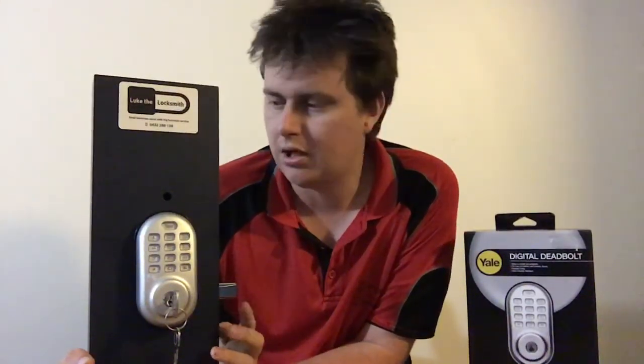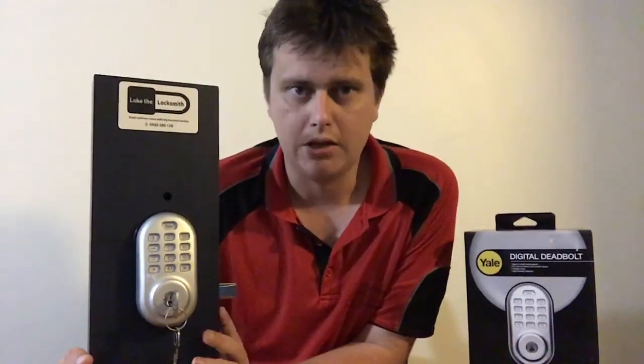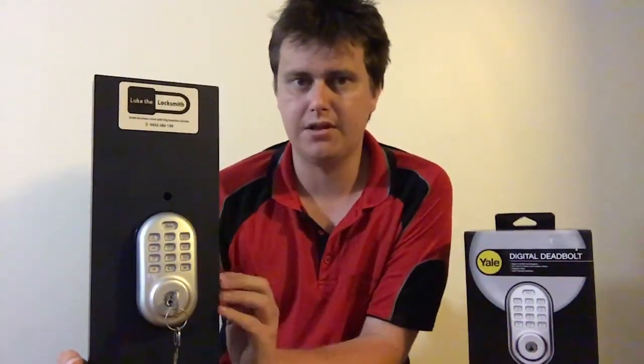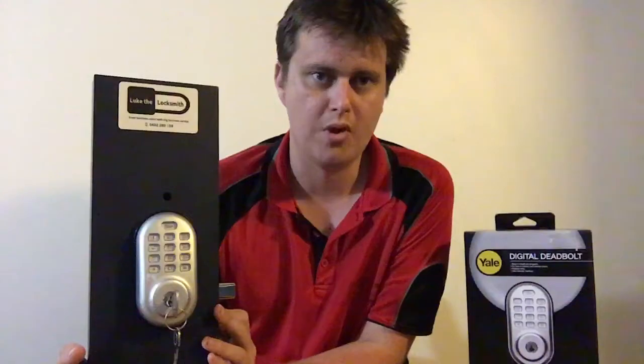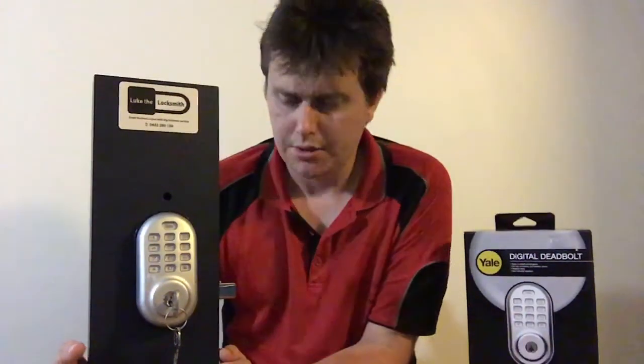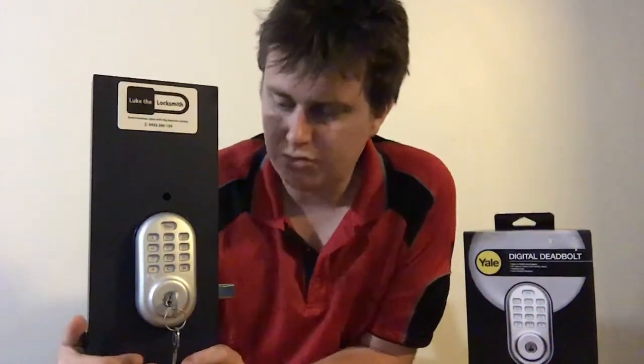On the outside it also has an auto-locking feature if you select it. On this one I didn't select it, but it will automatically lock itself in about 10 seconds after you close the door. You can pick the time and whether you want that to work or not. Some people find it annoying because it doesn't operate solely when the door is closed — it will also operate when the door is open as well.